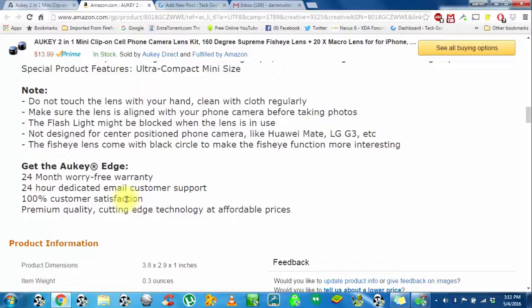There is something to note here: not designed for center-position phone cameras, like the Huawei Mate, the LG 3, etc. So you're going to want to keep that in mind when purchasing this. I don't have any of these phones, so I can't really speak on that behalf.